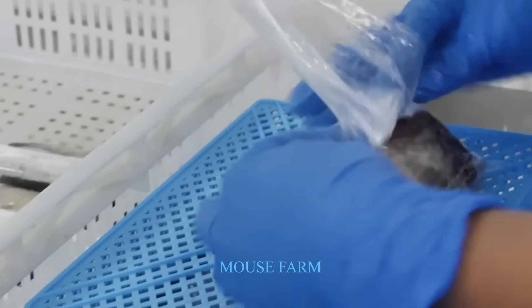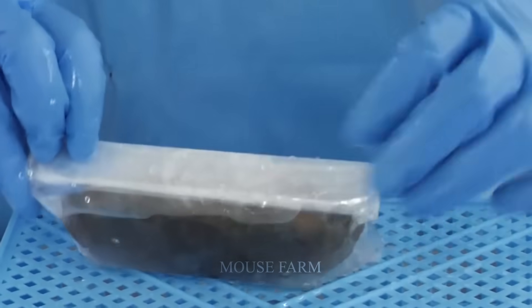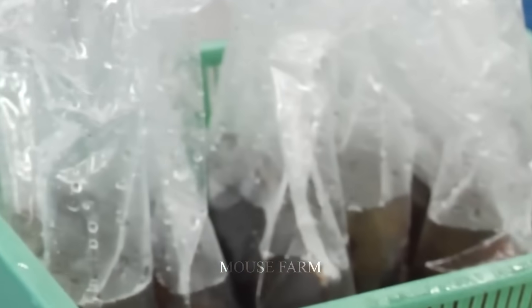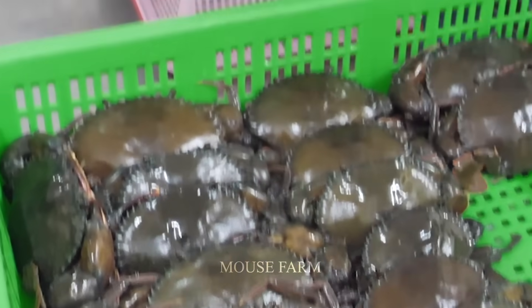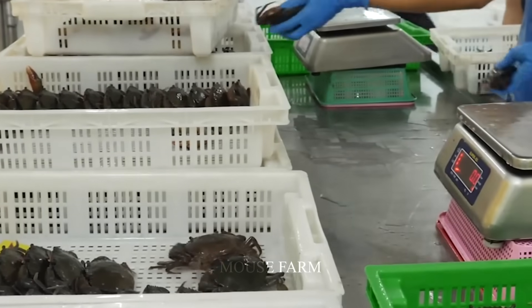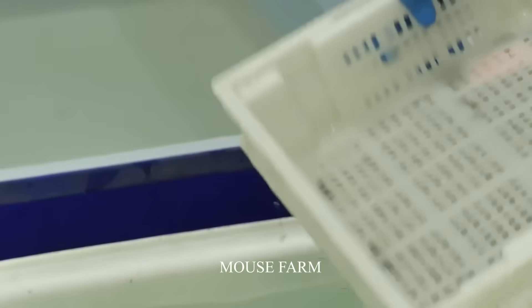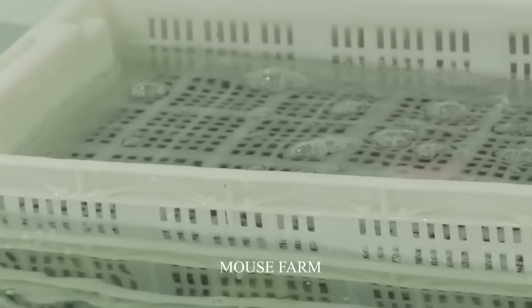In some other areas, farmers will put clean water into the crab bag to keep it cold, keeping the crab fresh and soft. In other packaging factories, crabs will be weighed, classified by weight, and packaged as finished products. Before packaging, they will be cleaned to ensure food safety.